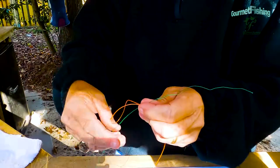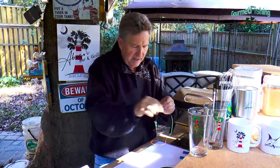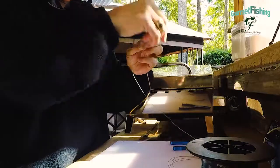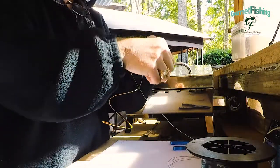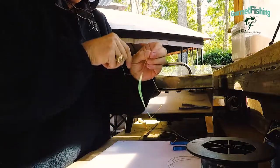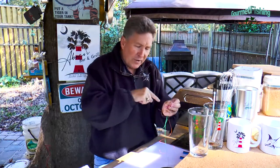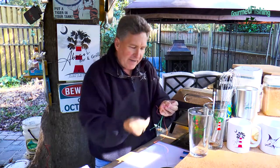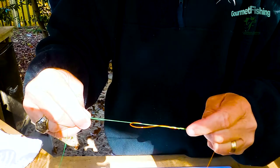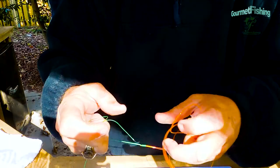Then we're going to pinch where the braid and the mono come together, and now we're going to begin to rotate our braid over the monofilament loop and the main line, which is our braid. We're going to do this at least 10 to 14 times in real life — we'll just say 12 — and then with our tag end we're going to go back through our loop the opposite way that our main line came in originally, and slowly pull our line back to the top of our leader.